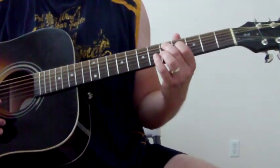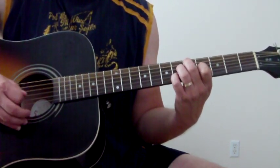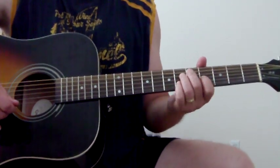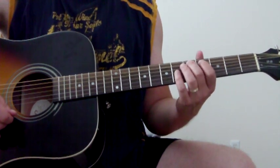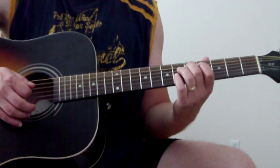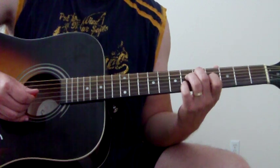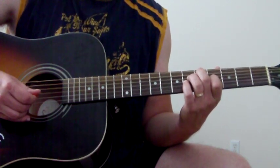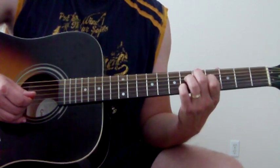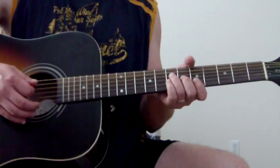Then we're going to go to a D diminished chord — it sounds like that. It's a great diminished chord to use when you're playing blues as you're coming back to the one. Put your middle finger on the D note, A string, fifth fret; your ring finger on the sixth fret of the D string; your index finger on the fourth fret of the G string; and your pinky on the sixth fret of the B string. Those four notes — D diminished as you're heading back to the A.